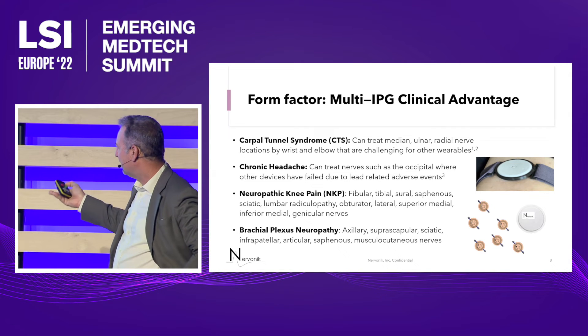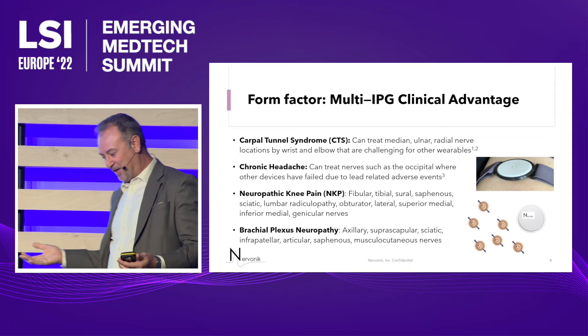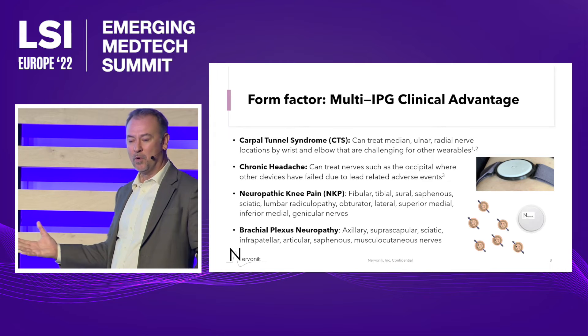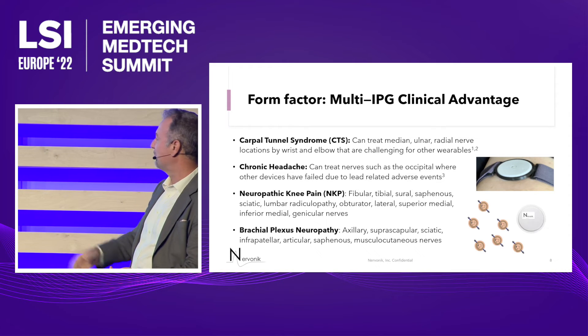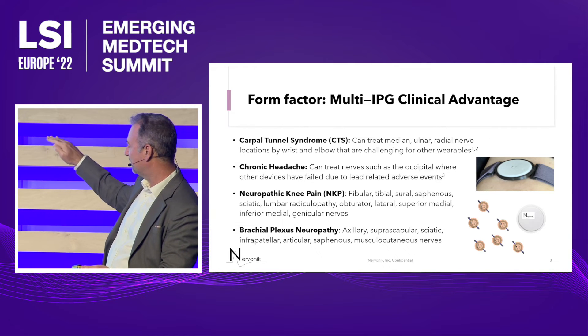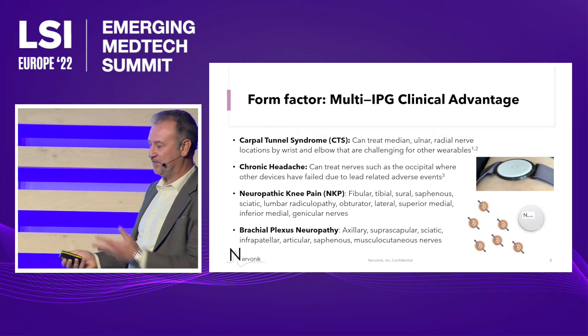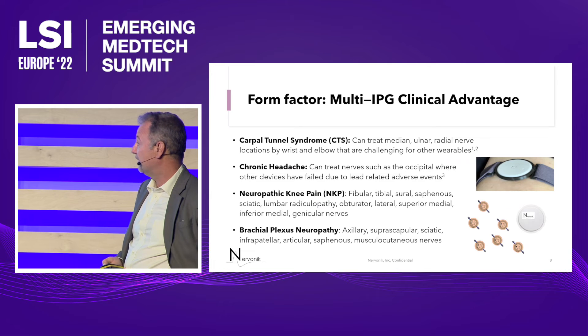Here's an example of a wearable treating carpal tunnel. You're stimulating the median nerve — where do you put your wearable? This wearable will fit nicely as a watch, where the receiver and pulse generator sit underneath the watch and the lead goes right to the nerve. The other devices' wearables are just too big for that kind of disorder.